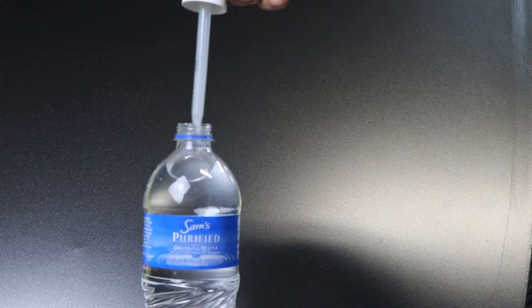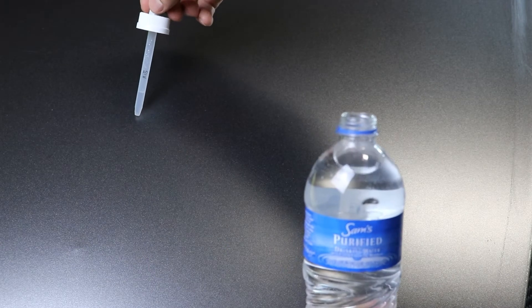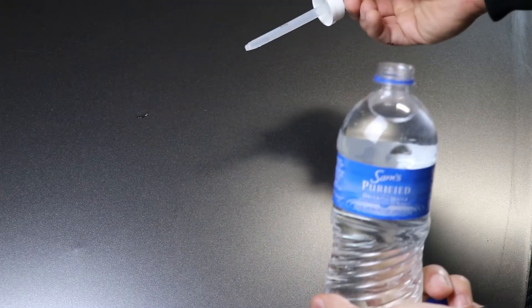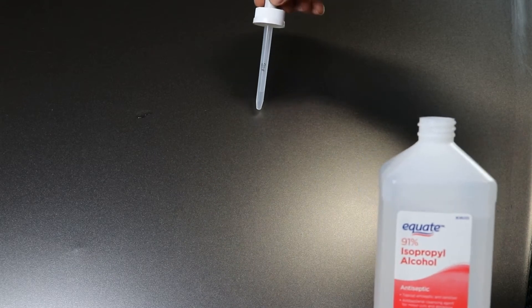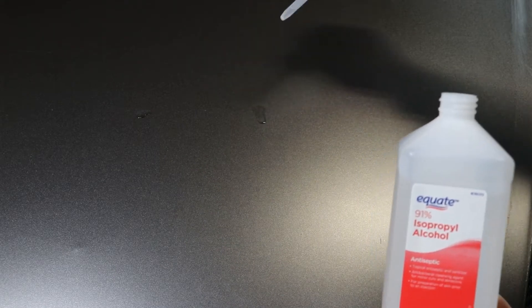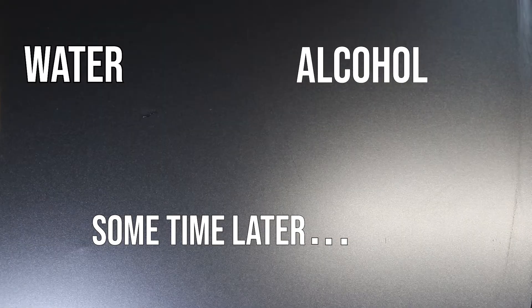Secondly, some people don't want to spend that extra couple of dollars on rubbing alcohol and choose to use water or even Windex instead. That's fine, however if you use those types of liquids you're going to have to wait a few minutes — maybe even longer — to allow those fluids to dry. In between that time you never know what's going to land on your car, and the tiniest little pebble will show on your vinyl, making your job look really cheap.